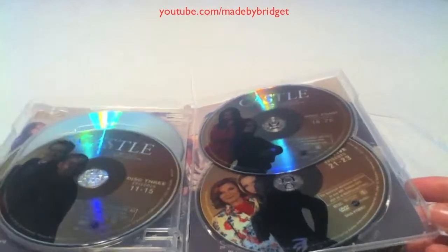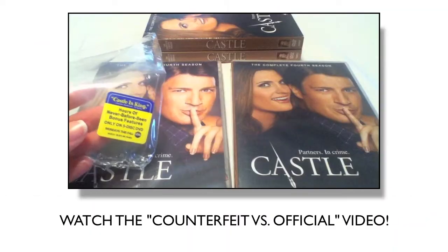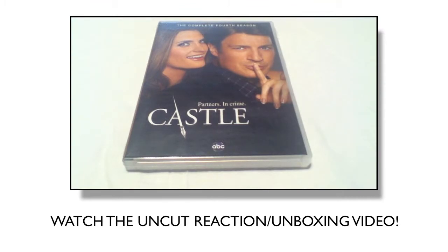They try to copy as best they can. This is Castle: The Complete Fourth Season — counterfeit first, official release second. The following is a live unboxing of Castle: The Complete Fourth Season.